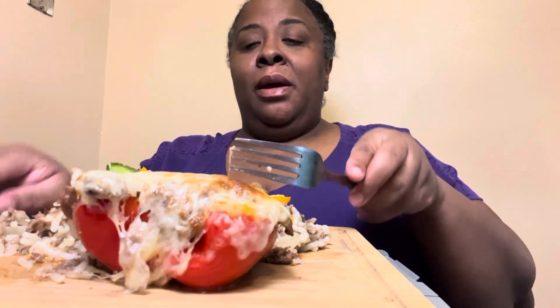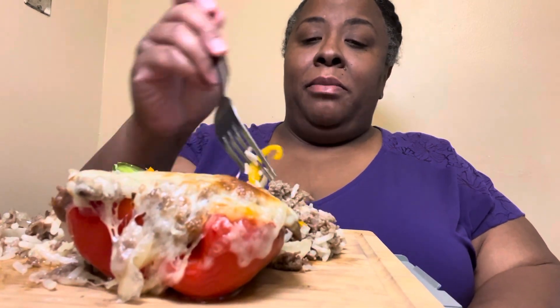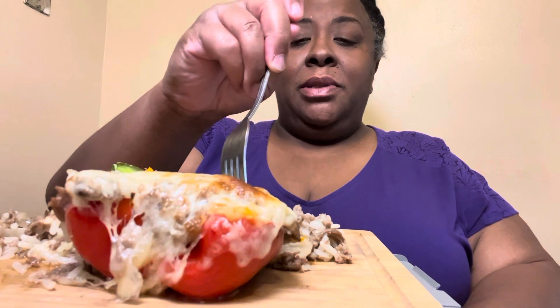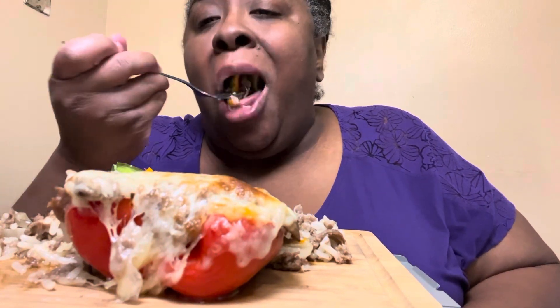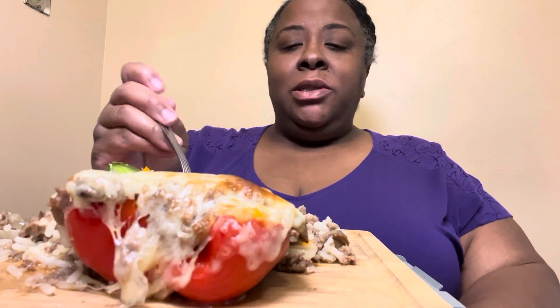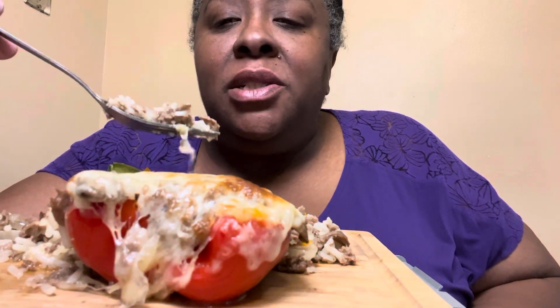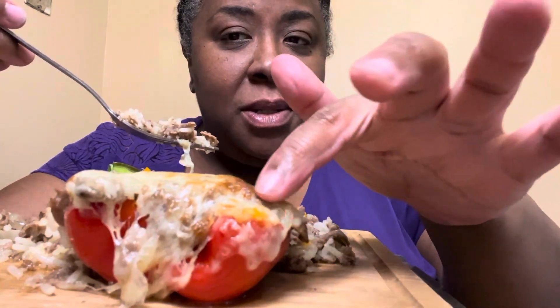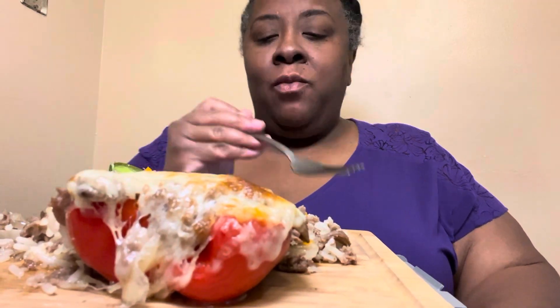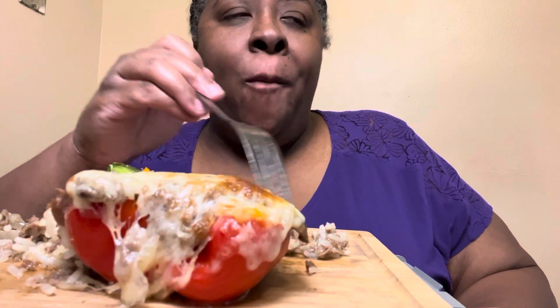I sautéed everything, put in a couple of slices of provolone, stirred it up. I put the bell peppers in the air fryer to soften them a little bit, then put them back in with the stuffing and put a slice of cheese on top. Put it in the air fryer about 10 minutes — long enough for the cheese to get a little crusty. Perfect Wednesday night meal, quick and easy and hot.